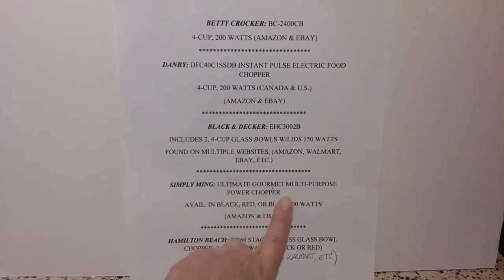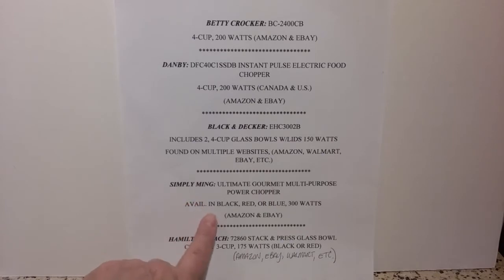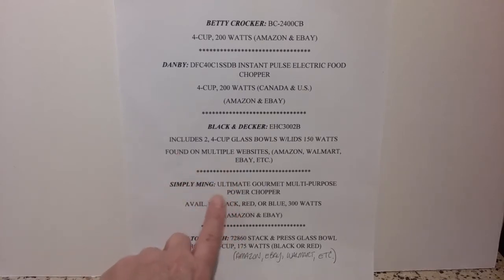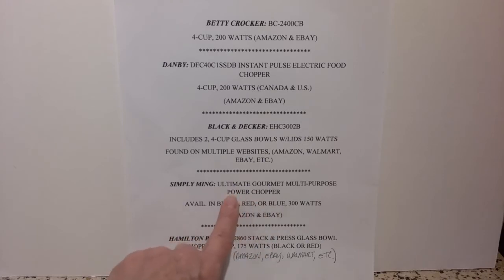Simply Ming is something put out through HSN — I don't see it on their website anymore, it's possible it's discontinued. I stumbled on YouTube videos showing the actual HSN show where they were promoting it about a year ago or so. That one's 300 Watts, same four cup size, available in black, red, or blue. Amazon.com has it, and eBay again had much lower prices on that one.